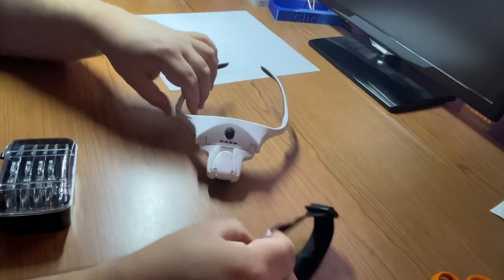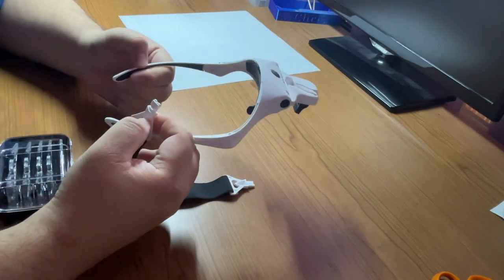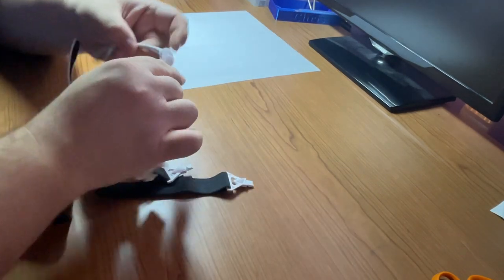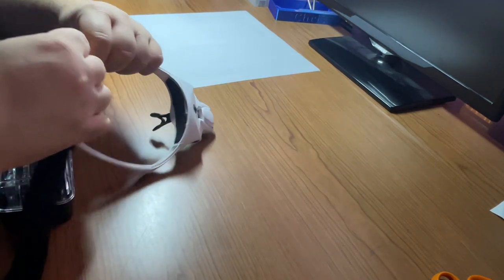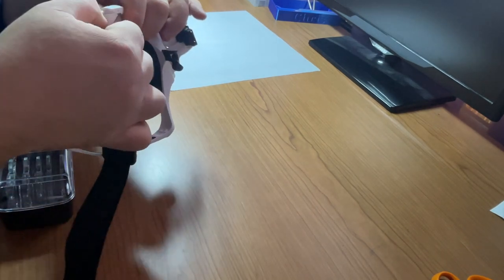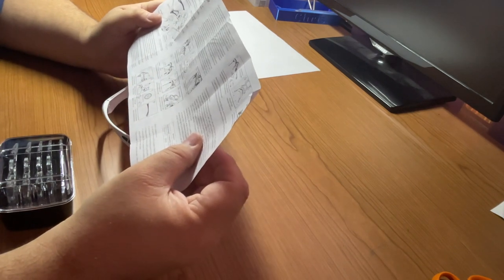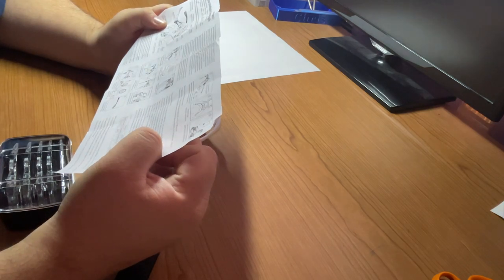Before I move on, let's look at these straps. I'm curious how the straps attach — let me figure this out. Oh, I see it says 'right' on this one, so this goes this way. I want to show you everything about this product.